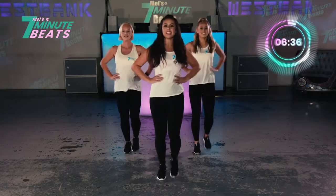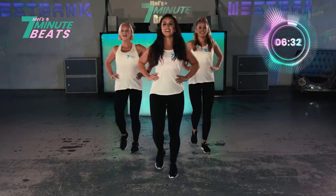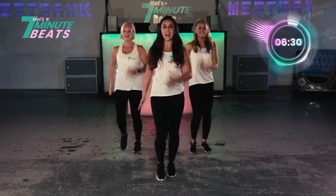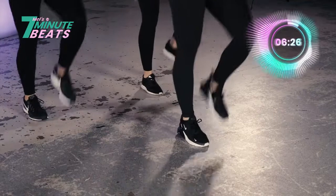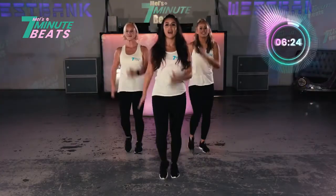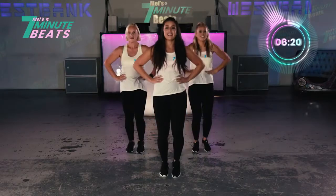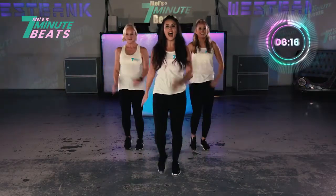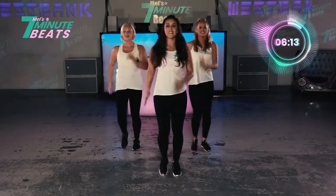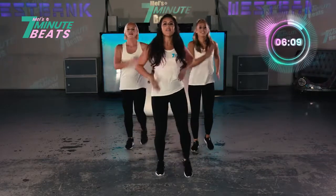Squeeze. Let's go. Squeeze. Well done. And again — normal marches. And 8, 7, 6, 5, 4, 3, 2, and up. Squeeze. Yeah, you've got it. Last 10 seconds, let's go. March it out. Here we go — 8, 7, 5, 4, 3, 2, 1. And rock.